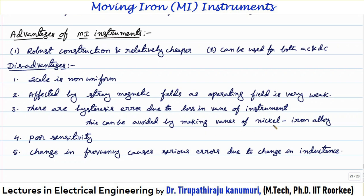To avoid hysteresis errors, in practice the vanes are made of nickel-iron alloy, which has less hysteresis effect. Other disadvantages include poor sensitivity, and changes in frequency cause serious errors due to changes in inductance. These points will be discussed in detail in tomorrow's lecture. I hope everything discussed so far is completely clear to you. If you still have any queries, you can leave your comments in the comment section below and I will answer from there. Thank you.